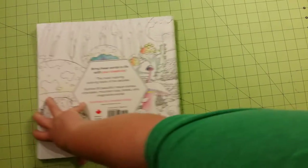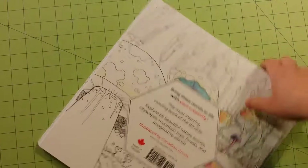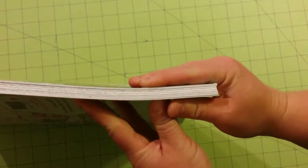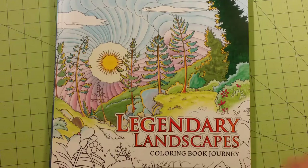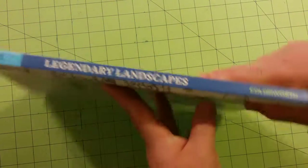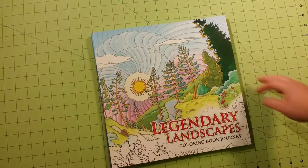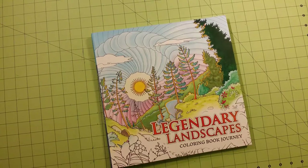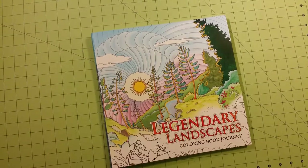Here is the back of the book — this is a really thick book. And here is the front of the book and the spine. If you're thinking of getting this, the only place I could find this book was on Kickstarter and Amazon. I don't even think they're selling it anymore on Kickstarter, so Amazon would be my place to go. Thank you for watching and happy coloring! Bye-bye!